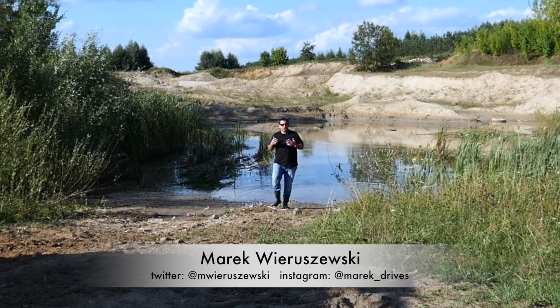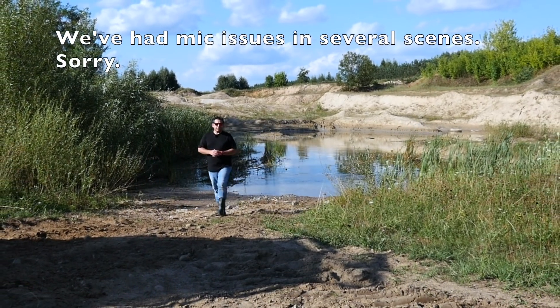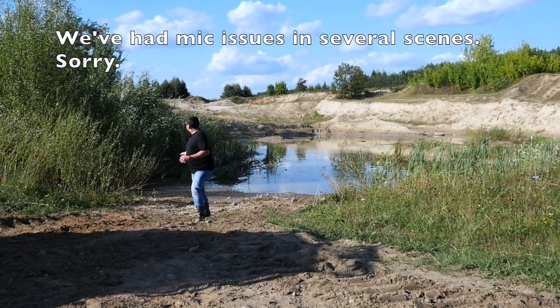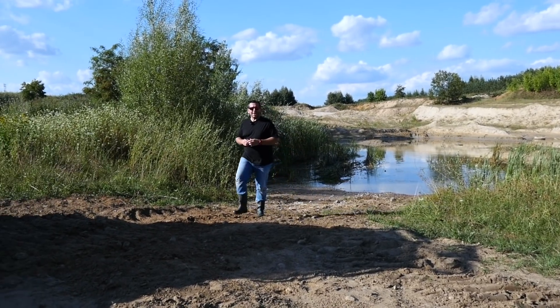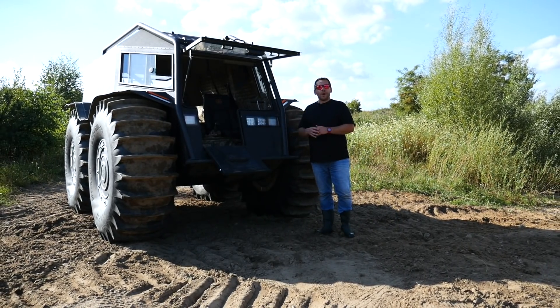I'm not an off-road expert - to be honest, I don't really even like playing in mud. However, especially for you, I decided to test something that can go over a puddle like this without any problem, and with a bit of luck, I'm going to stay dry.